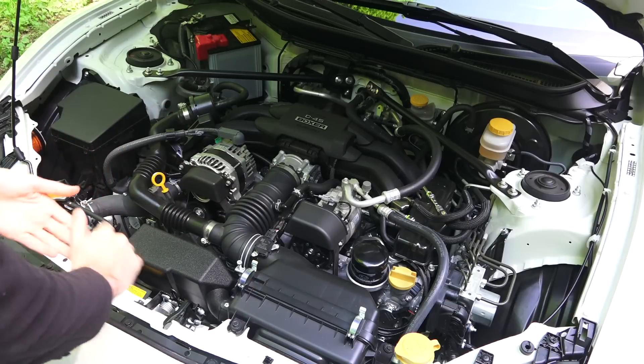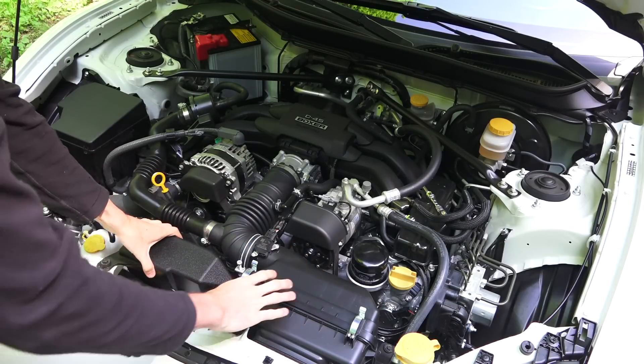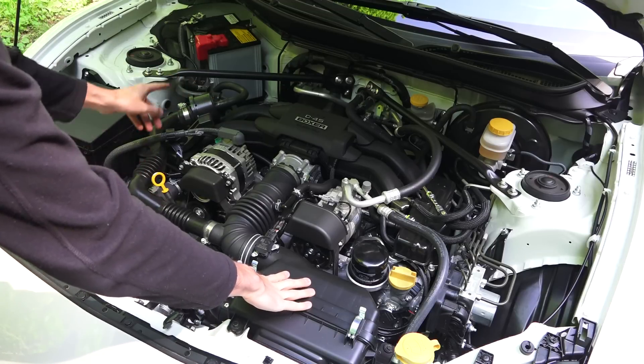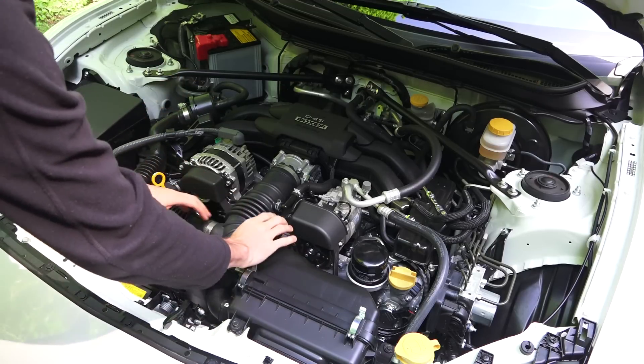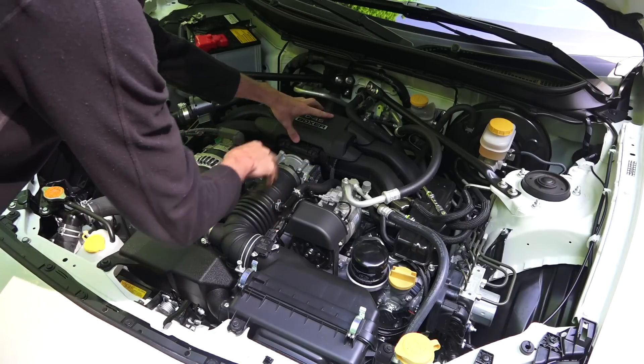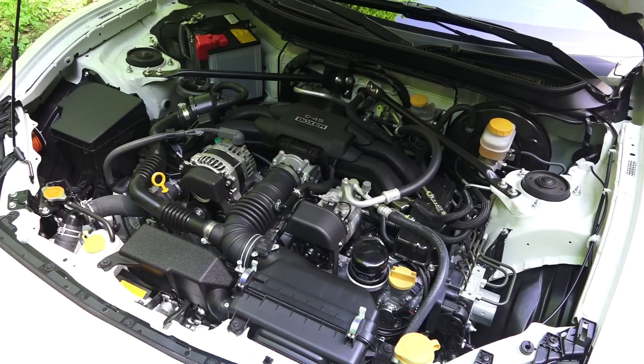Following the path of the intake air: the air filter is up front pulling from the front. There's a resonator on the left and what appears to be piping that brings induction noises into the cabin. The air then passes to an electronically controlled throttle body, splits between the four cylinders in the intake manifold, and then heads back in a 4-2-1 exhaust.